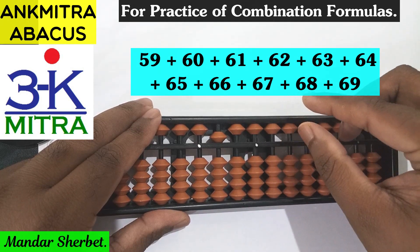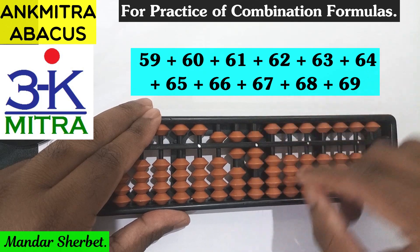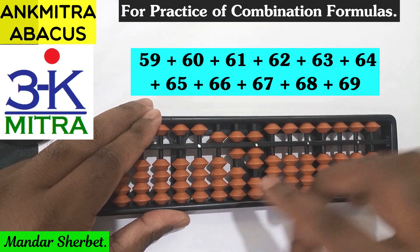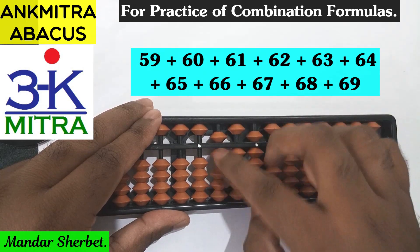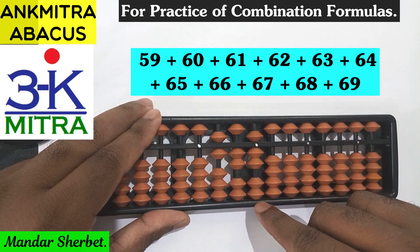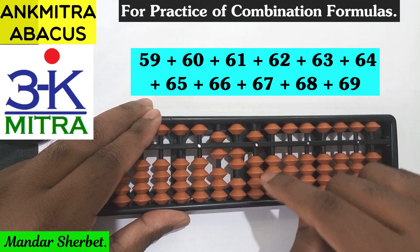Next number is 67, which can be done directly — 6 on the tens place and 7 on the units place. Next number is 68. For addition of 6 on the tens rod, the combination formula is used: plus 1 minus 5 plus 10. So 60 is done, and for addition of 8 on the units place it's minus 2 plus 10. So 68 is done.